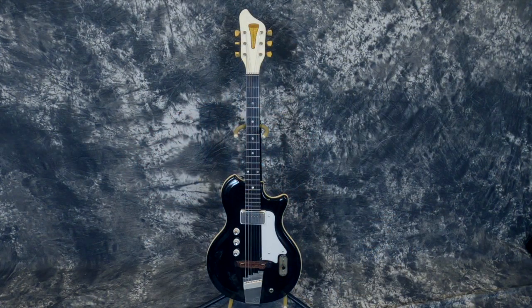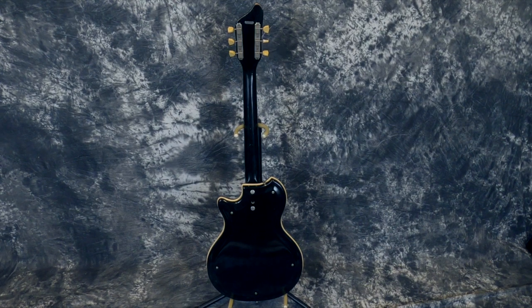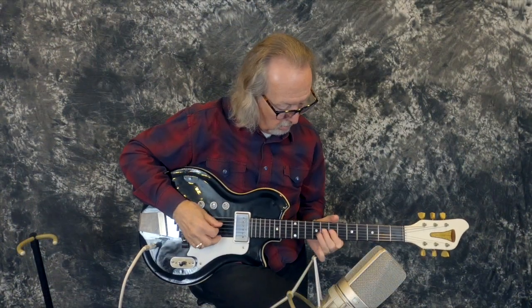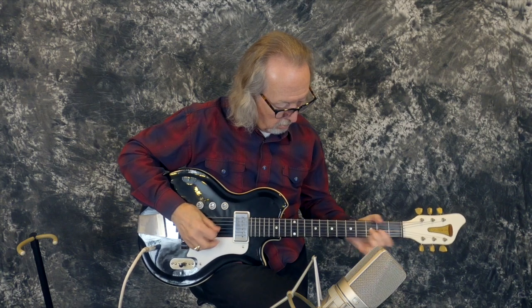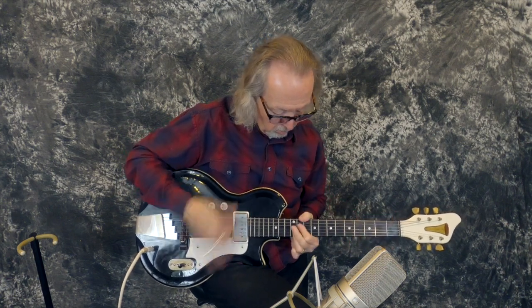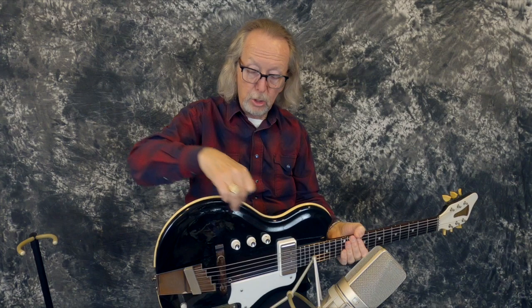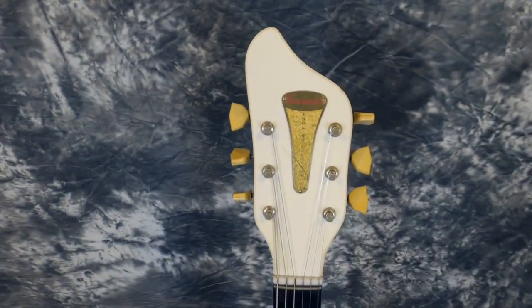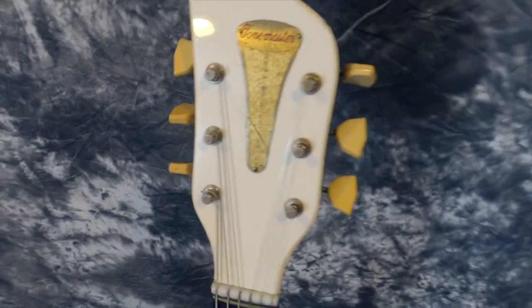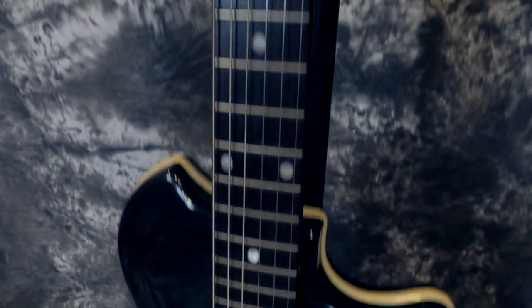I must admit I'd probably play in the middle tone setting anytime I play this guitar — I really like that one, it sounds the best to me. What a cool guitar. They don't weigh very much because they are hollow — basically just these two fiberglass pieces held together. There is a wood spanning piece that goes down through here; all your electronics and stuff are mounted on that, including your neck. And then it's just hollow in there. The neck, of course, is wood. It doesn't weigh much — probably weighs like seven pounds or something.